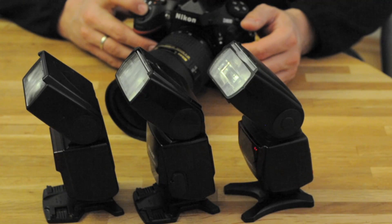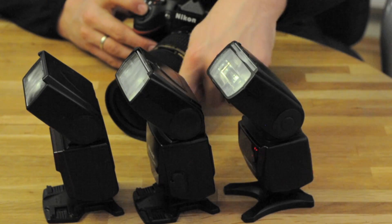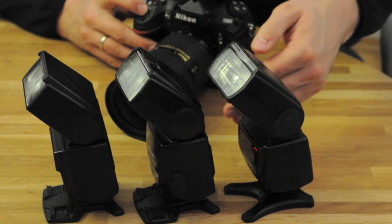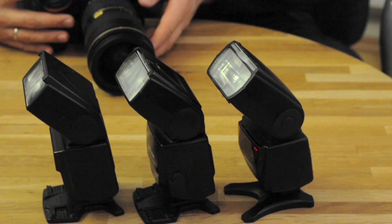Nothing happened. Again nothing happened. And it fired. I have to point out that the sensors are on this side facing me, so the sensors which pick up the light signals from the master are facing directly into the master — and they won't fire.